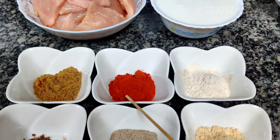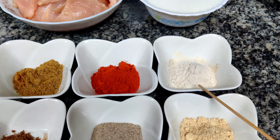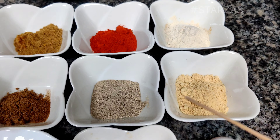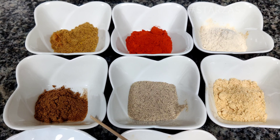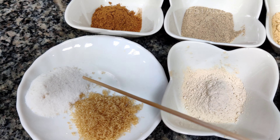1 teaspoon paprika powder, 1 teaspoon onion powder, 1 teaspoon ginger powder, 1 teaspoon white pepper powder, 1 teaspoon garam masala powder, and salt to taste.